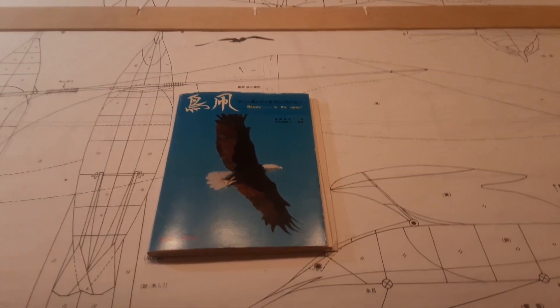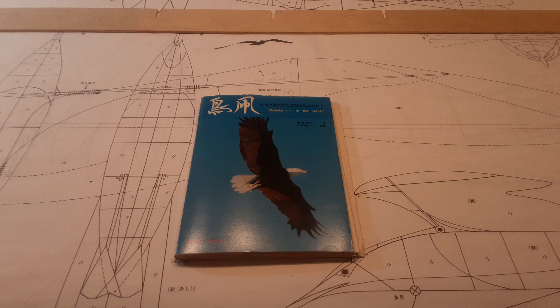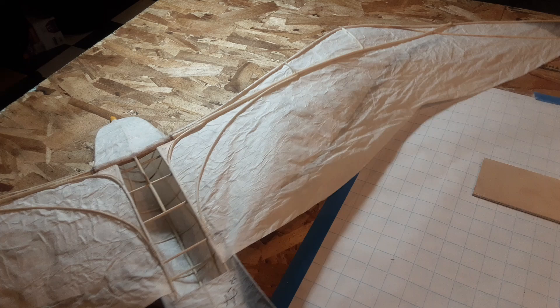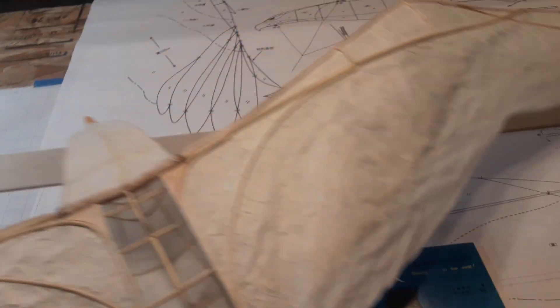Good morning everyone, this is Alex again with a quick follow-up on my Japanese bird kite construction. We have finished construction of the seagull bird kite. It turned out quite well, and I've made a couple of slight modifications.